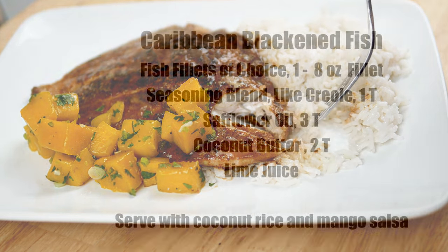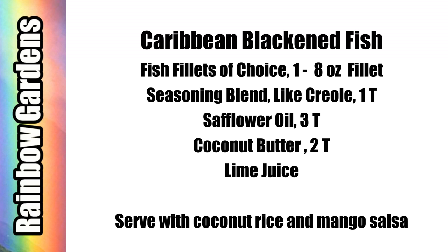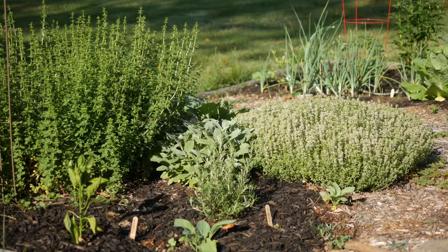I'm serving it with coconut rice and mango salsa. Here are some of the ingredients I'm going to use, and I encourage you to adapt this to your taste or your family's taste.